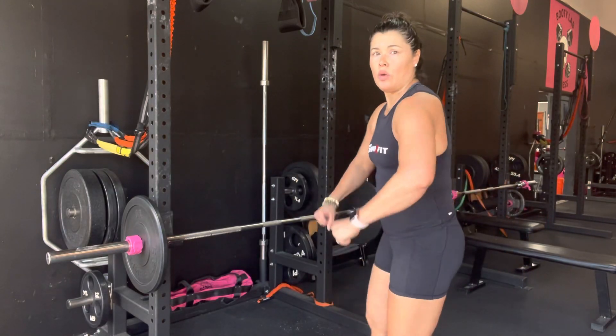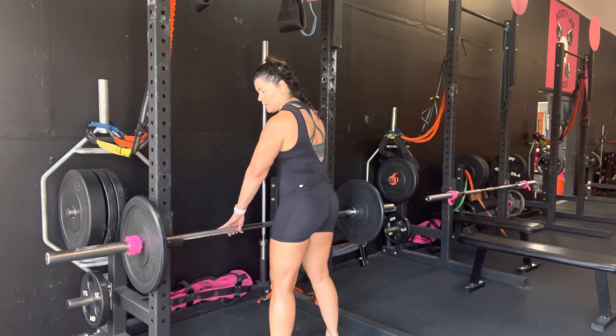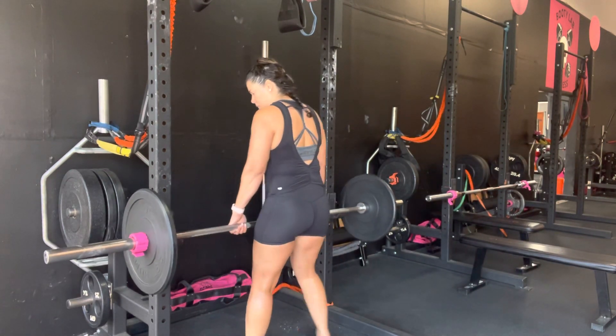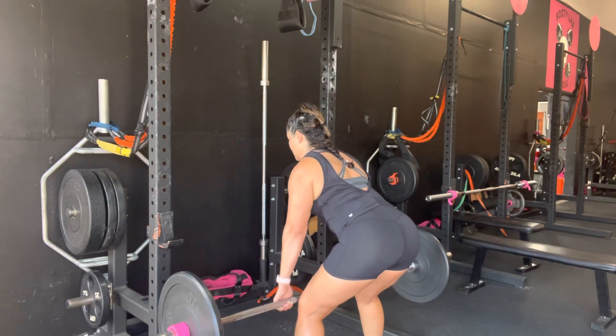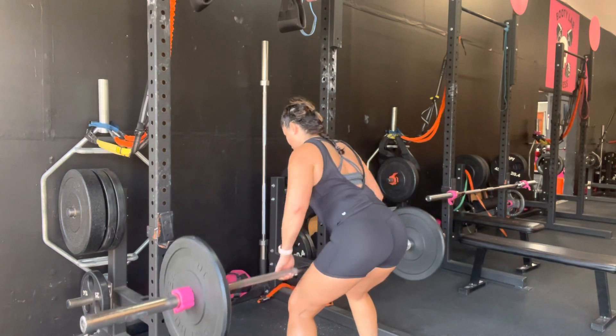We've got the bent over row with the barbell. I've moved my rack down here. I'm going to pull it close to my body. Shoulders are down and back. Get your hips back. Pull straight. Squeeze those shoulder blades.